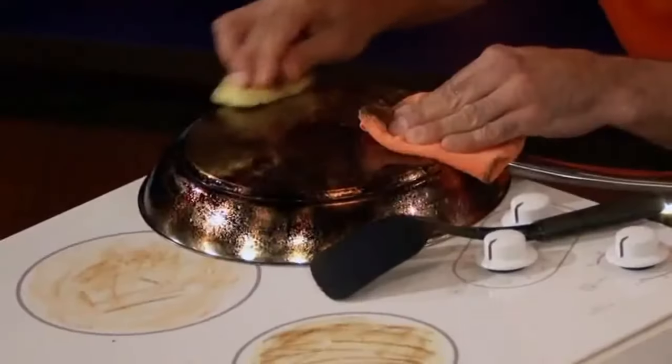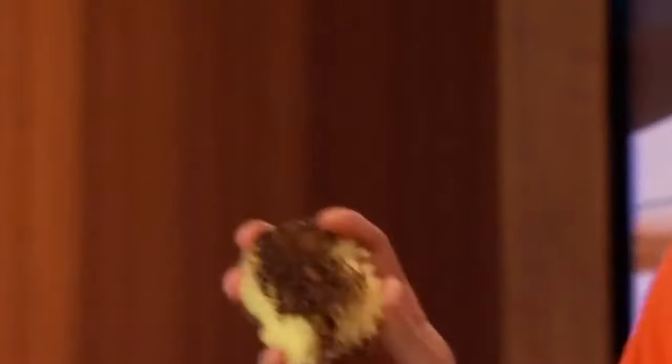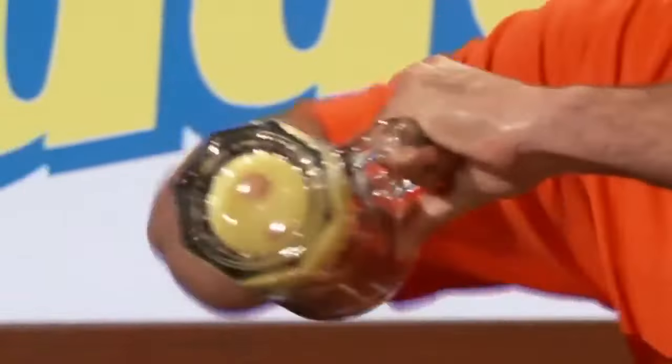It won't scratch any of your surfaces, but it will clean them beautifully. Now, Scrub Daddy's not really smiling anymore, so I'm going to put him in the warm water, and in just a couple seconds — voila! He's back to bright, fresh, and clean every time. Sharks, that's not just another smiling face. You put it on your hand and you can get to the bottom and clean the sides in one move.